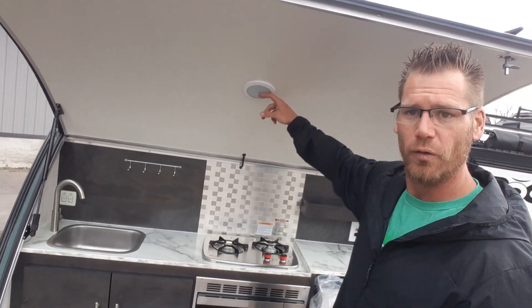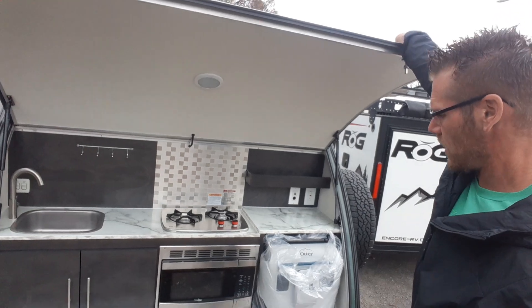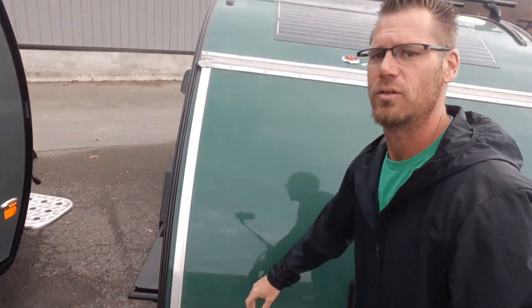You do have LED lights all the way around.